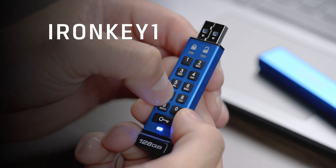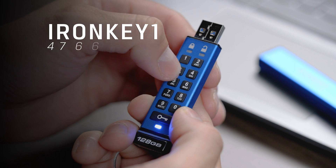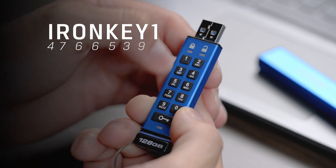For this video, we will be using the user PIN IronKey1, which will be the keys 4, 7, 6, 6, 5, 3, 9, and then 1.